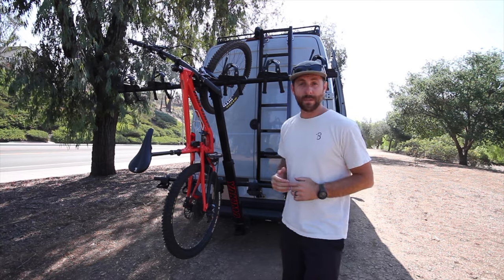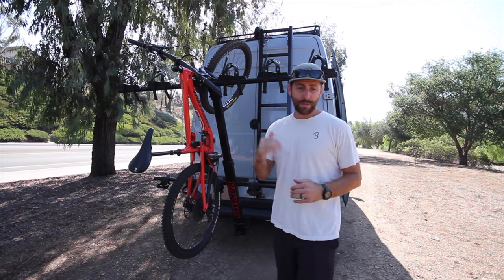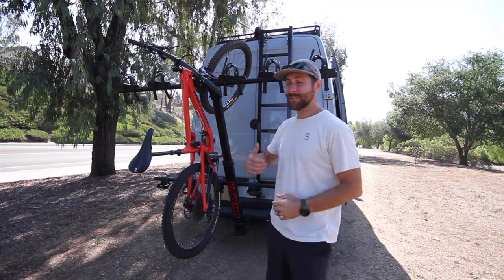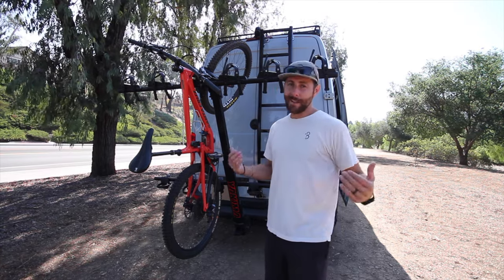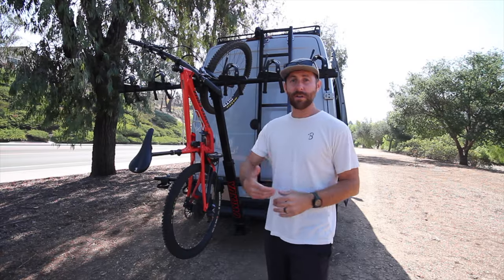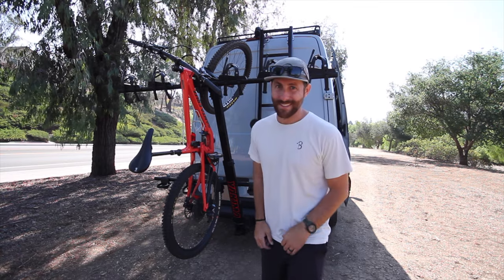Today we're going to be reviewing the Yakima Hangover 6. Make sure to stay till the end because that's where I have all of the pros and cons. But first, we're going to start off with the basics. Yakima built this rack for one purpose, and that's to haul a ton of bikes. I've put over a thousand miles on this, and I bought it for about a thousand dollars. I do have an Amazon link down below so you guys can check that out. Let's move on to the specs.